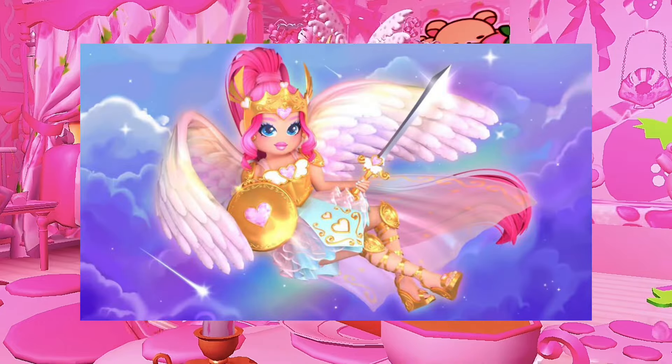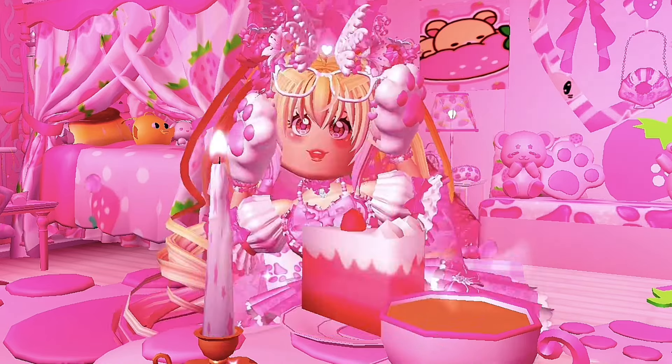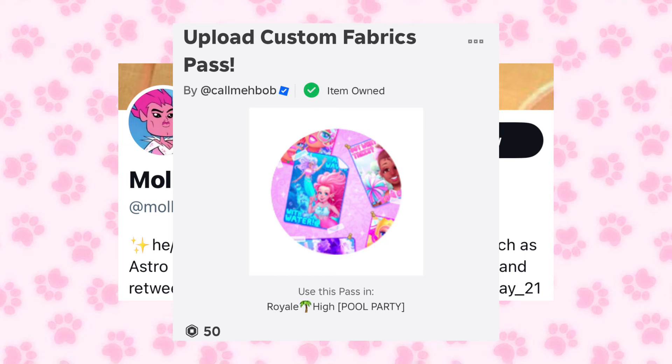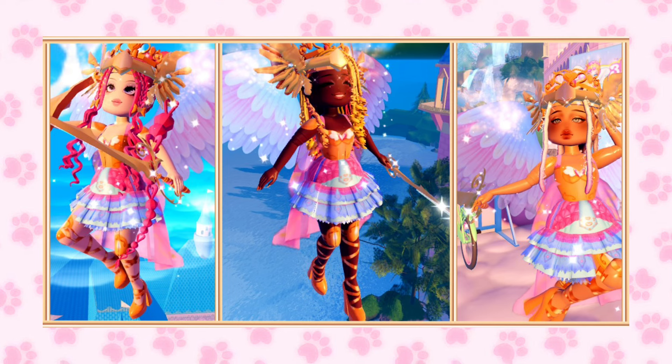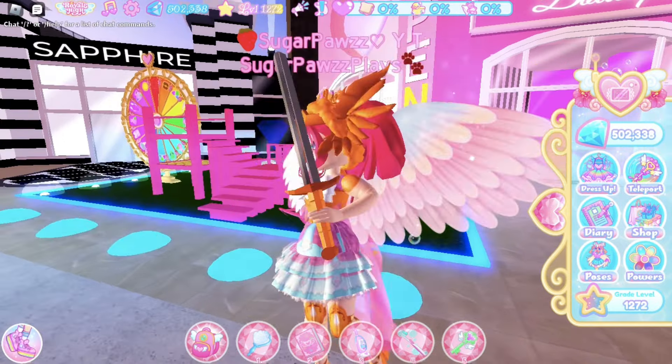Moke on Twitter made decals that are the Valkyrie items, so you can wear it without purchasing the doll. You will need the custom patterns for this. After putting on specific items with the Valkyrie decals you will get this — it looks very pretty and adorable, and it looks pretty accurate to the original set.